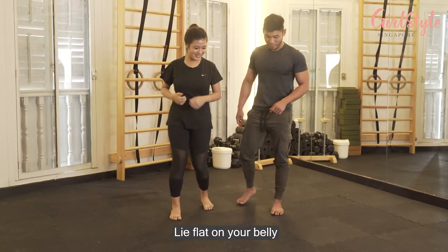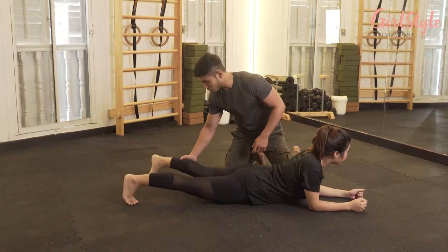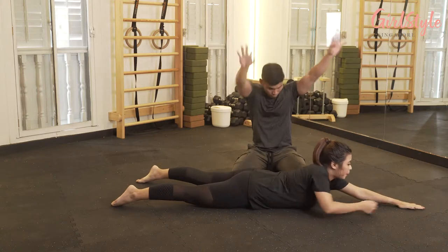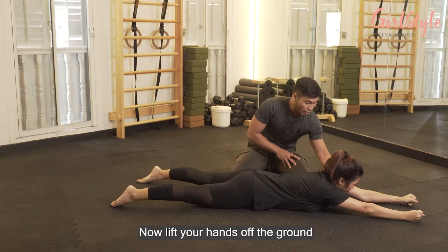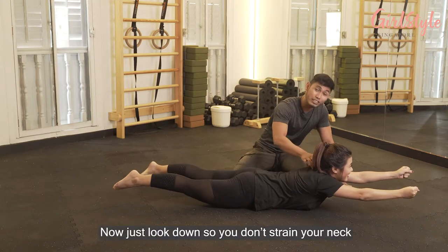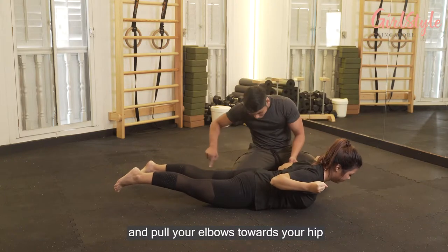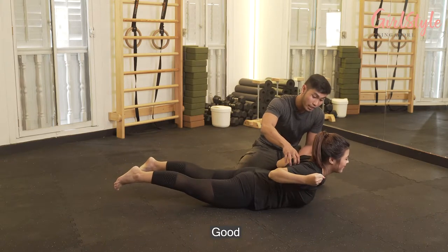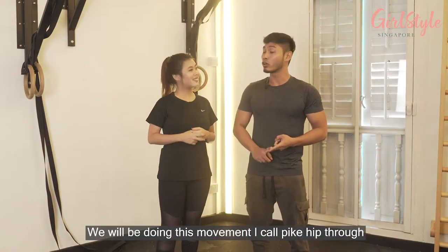Lie flat on your belly, get your legs slightly wider, and point your toes back. With your hands forward, curl your fingers into a fist and squeeze tight. Now lift your hands off the ground and lift your chest off the ground as well — higher. Look down so you don't strain your neck. As if you're doing a pull-up, bend your elbows and pull them towards your hip — you should feel your back muscles. Squeeze inward and lift really high, then reverse back to where we started. That's one rep.